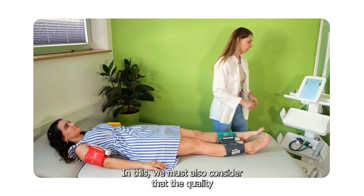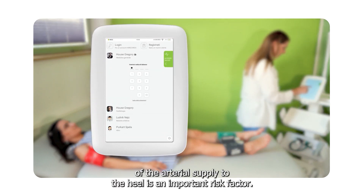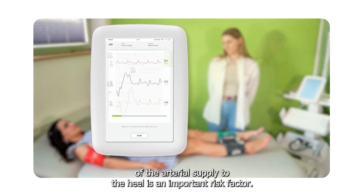In this, we must also consider that the quality of the arterial supply to the heel is an important risk factor.